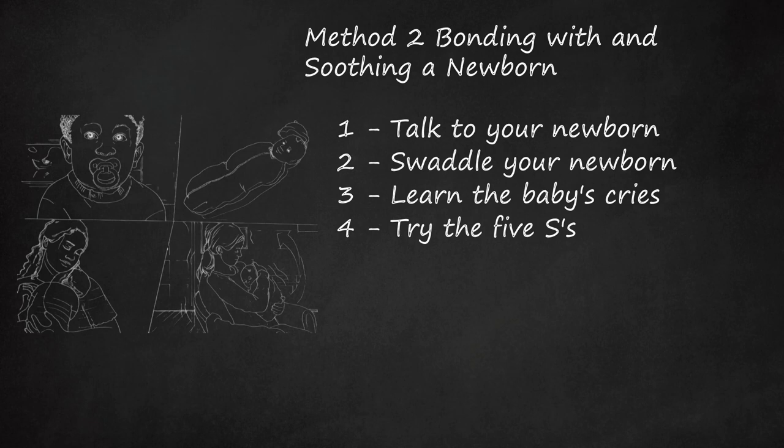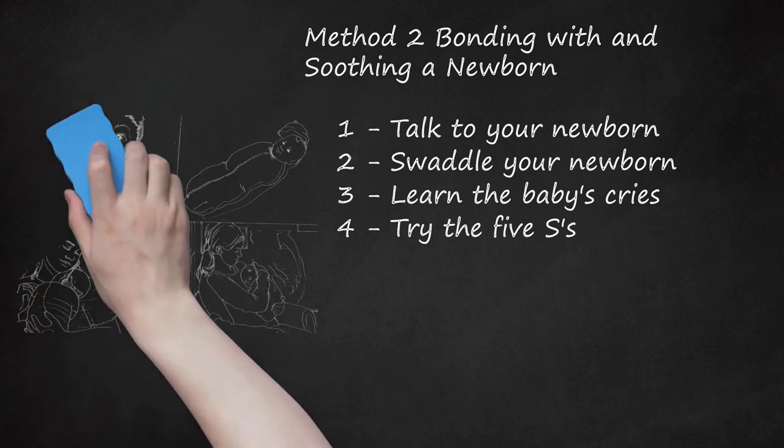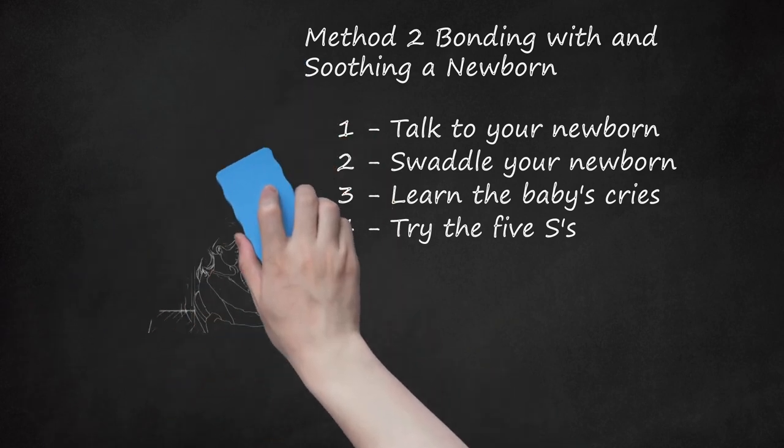The 5S's are: Swaddle. Side or stomach position — hold the baby on the side or stomach, but remember to always put your baby on his or her back when it is time for bed. Shush — drown out other noises by running the vacuum cleaner, hair dryer, fan, or clothes dryer. Swing — rock the baby or take your baby for a car or stroller ride. Suck — have the baby suck on a pacifier.